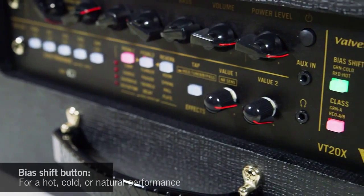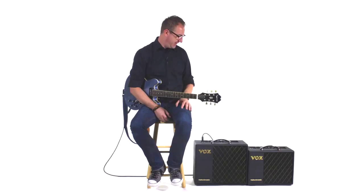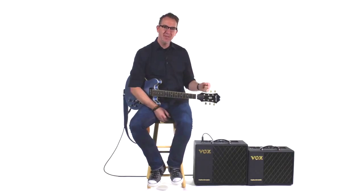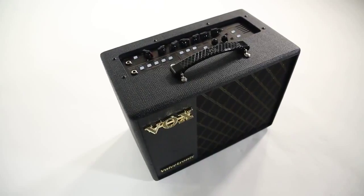You can bias that preamp tube with a push of a button to be either hot, cold, or just standard. So not only is the preamp section warmer, but you get the dynamic response and the feel and articulation that you would get from a standard conventional tube amp.